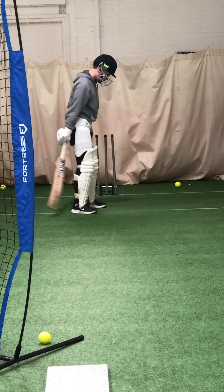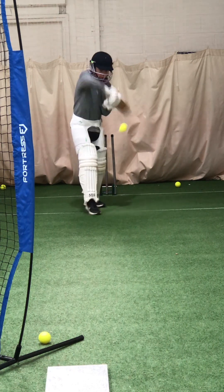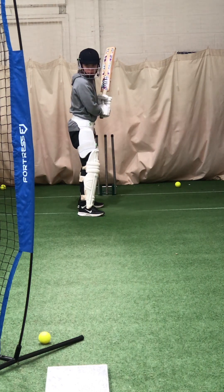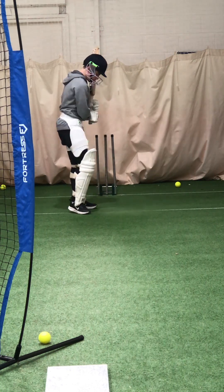That's it, good. Nice and straight — get back where it came from. Lovely, good, Charlie. Nice and straight. Back. Move behind, squirt on your couple there.